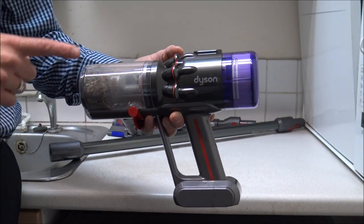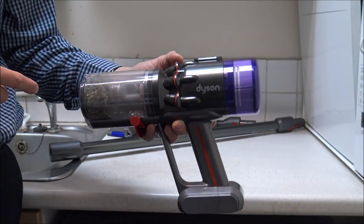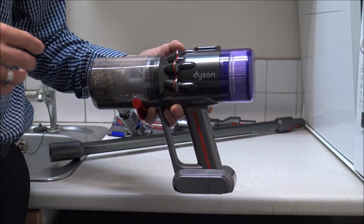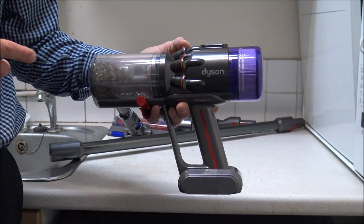In this video I'll be showing you how to clean and maintain the Dyson Micro 1.5 kilogram cordless vacuum cleaner. If you ever suffer with the Dyson with things like the pulsing or it loses suction, then some of the cleaning tips I will show you should be able to help resolve the problem.